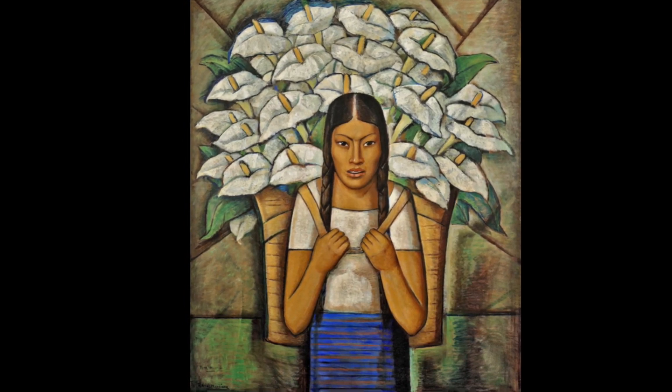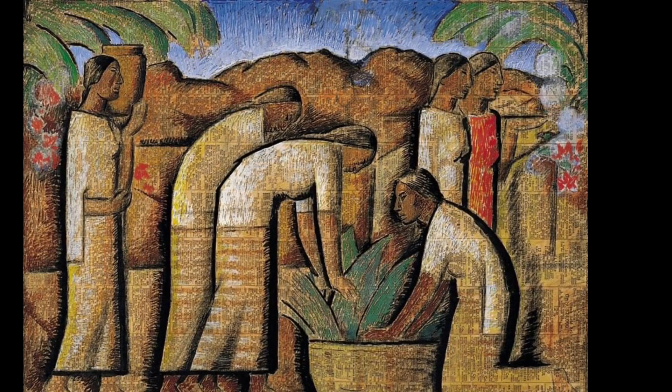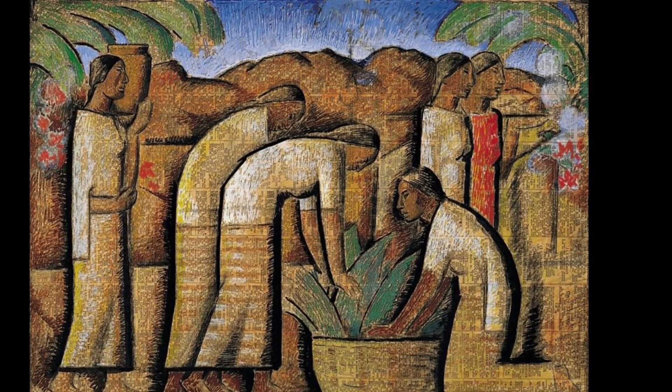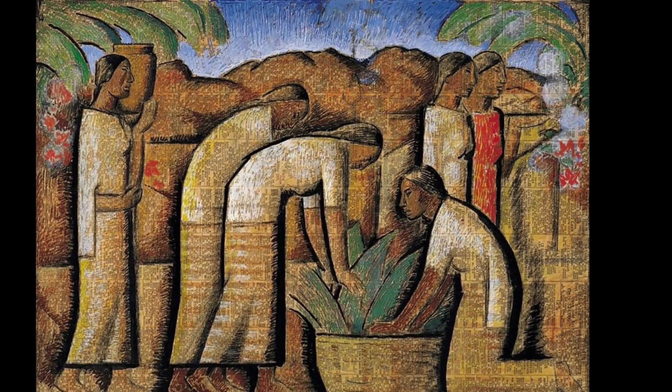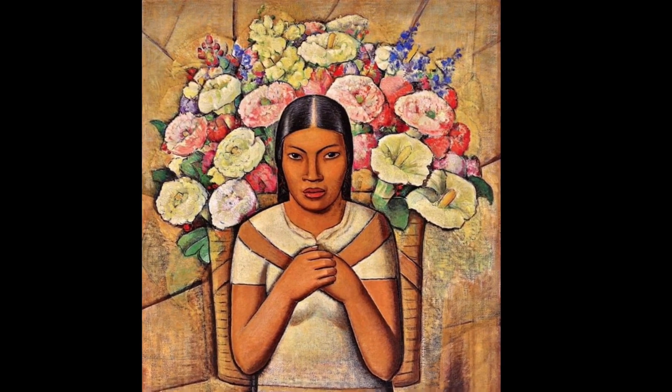Martinez was known as the father of Mexican modernism, and he's the one who started the first open-air painting school, meaning to paint outside. He painted the indigenous people and culture of Mexico, and this style of painting came to be known as indigenismo.